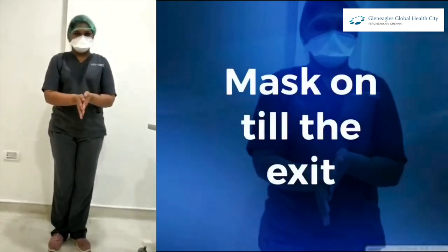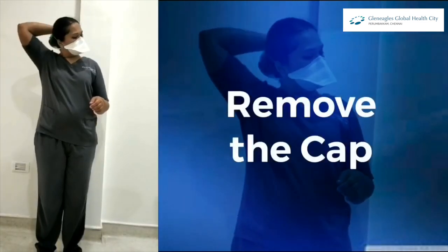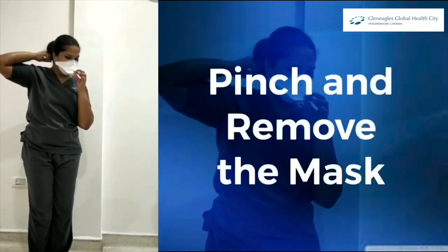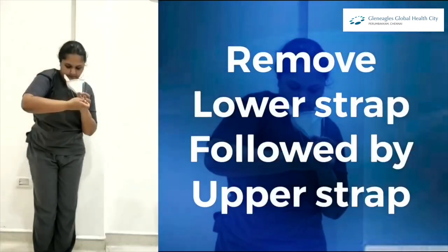The mask should be kept on until you are out of the COVID zone. Now remove your cap, then remove your mask by pinching it, bending forward, and removing the lower strap followed by the upper strap.